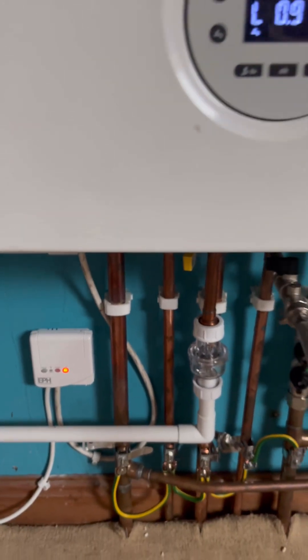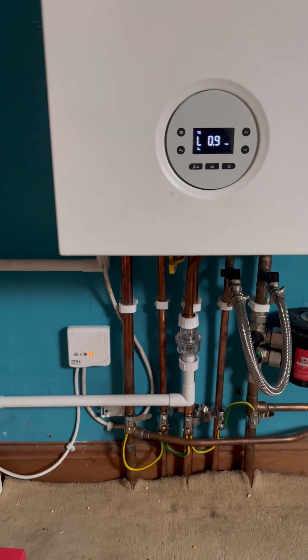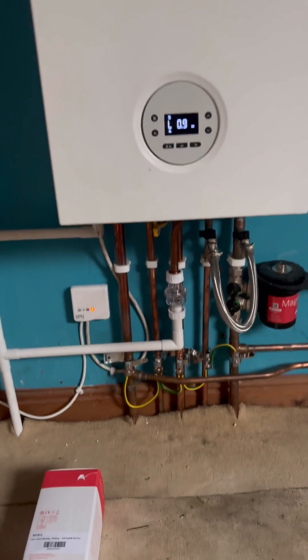This should be a nice easy job. We've got a customer with dementia who is struggling to work the new thermostat — it's a new boiler, I didn't fit it, it's under a government grant. She's struggling to work it, so her sister's asking me to fit a Hive so she can control it with her phone from her own house.